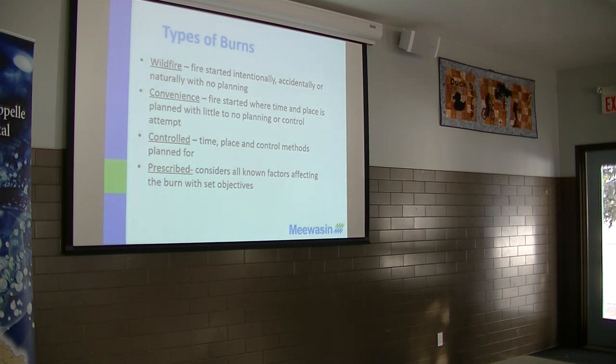A controlled burn is when you control the time — okay, I'm going to burn on this day. You know where you're going to burn, and you have some controlled methods: you've got water, you've got the cultivator hooked up, you're ready to go. However, the difference between a controlled burn and a prescribed burn is that in a prescribed burn, you have a very specific management objective and a very specific plan.